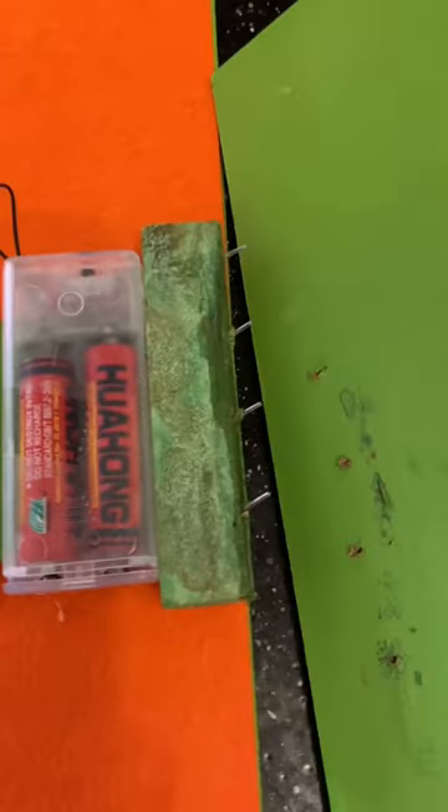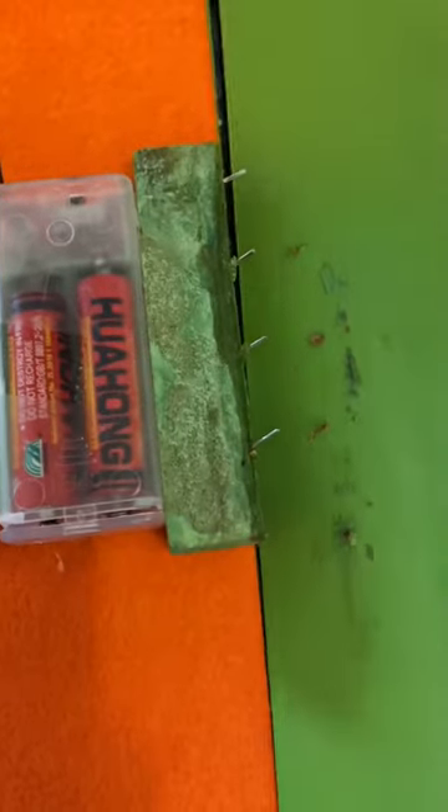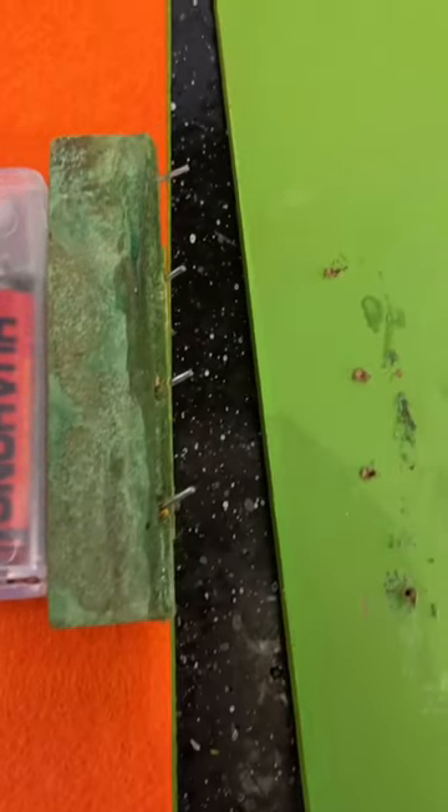So this is the back of it and this is the board that came with it. I'm just going to line it up and put a little hot glue on it.